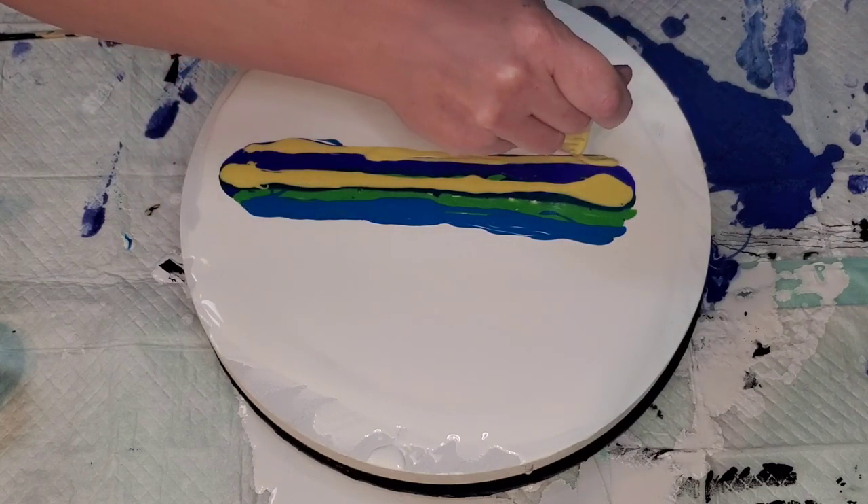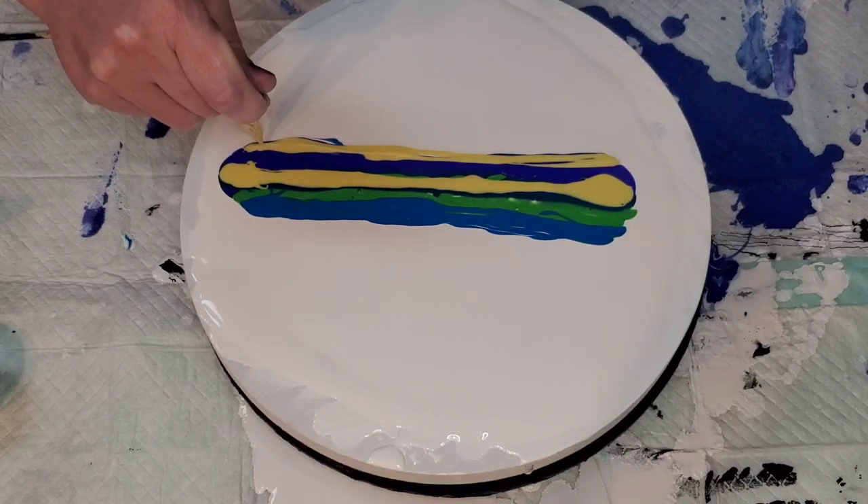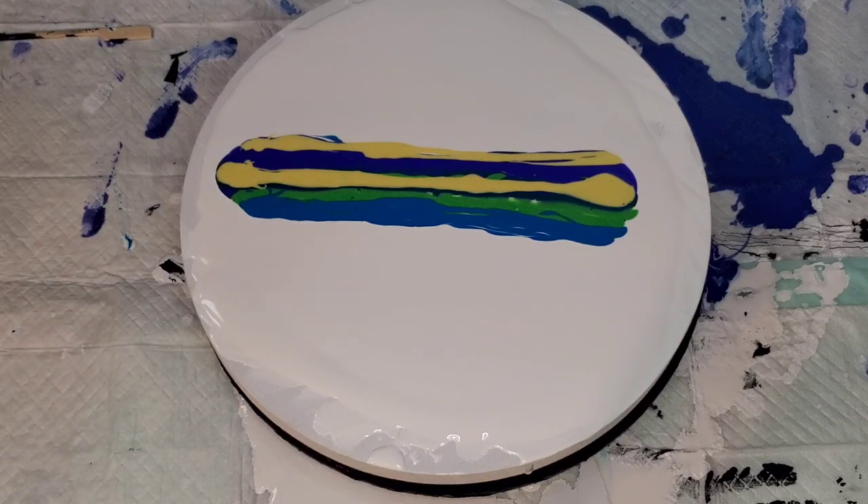I'm not so much of a major yellow fan, but there's something about art that really challenges our horizons. Leslie coming out with beautiful colors all the time certainly helps with that endeavor. Now I use yellow a lot more than I used to — so thank you art, and thank you Color Art for pushing me out of my comfort zone.